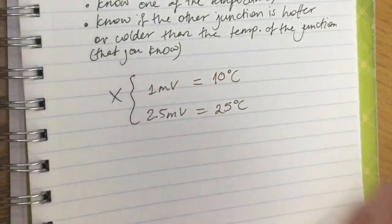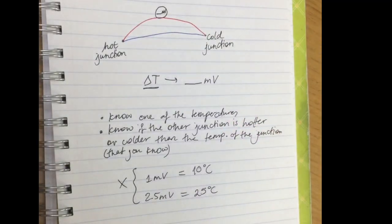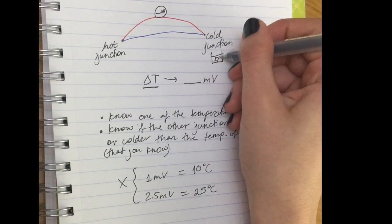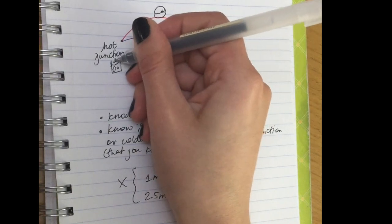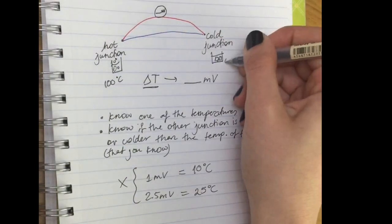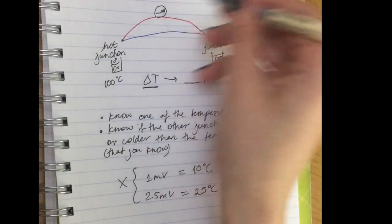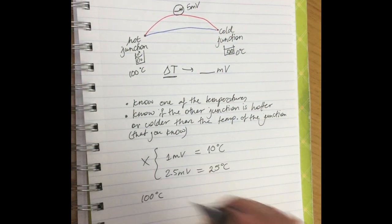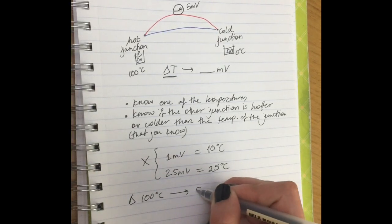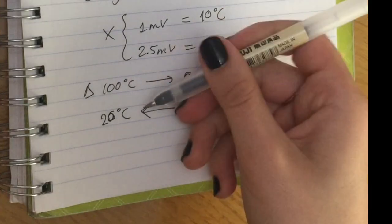If a calibration guide is not given to you, you need to find it yourself. You use ice water for the cold junction (0°C) and steam for the hot junction (100°C). Say you get a reading of 5 millivolts — that means for this specific thermocouple, a 100°C change gives 5 millivolts, so each 1 millivolt corresponds to 20°C.